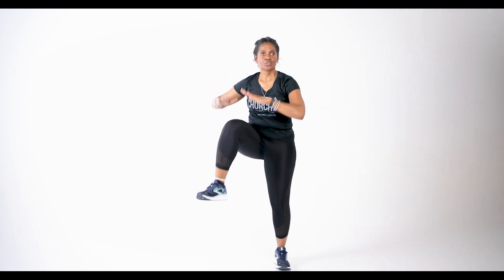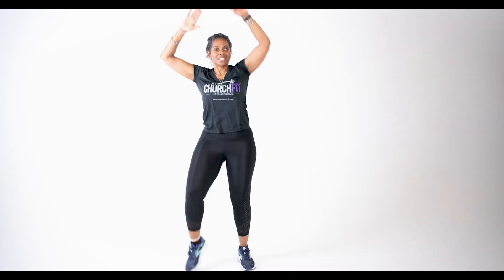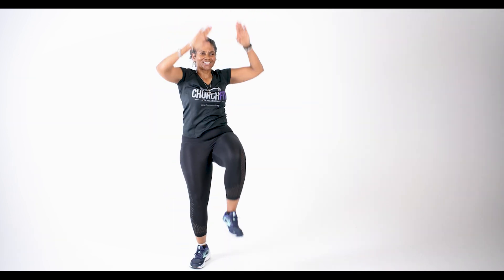So we're going to go back into those knee lifts. Three, two, one, let's go. One, two. Come on, take it up — arms up, knees up, let's go.